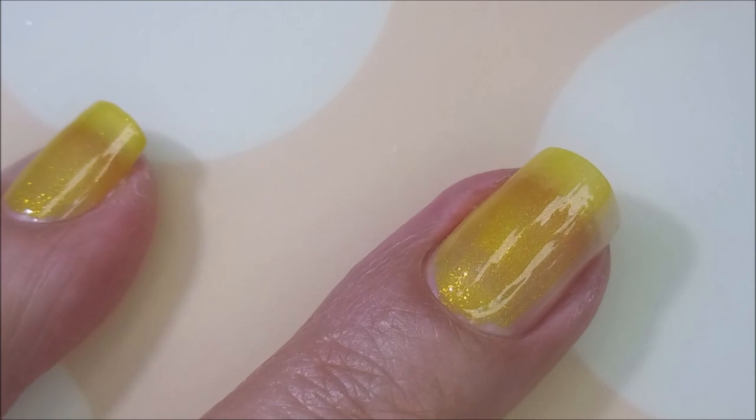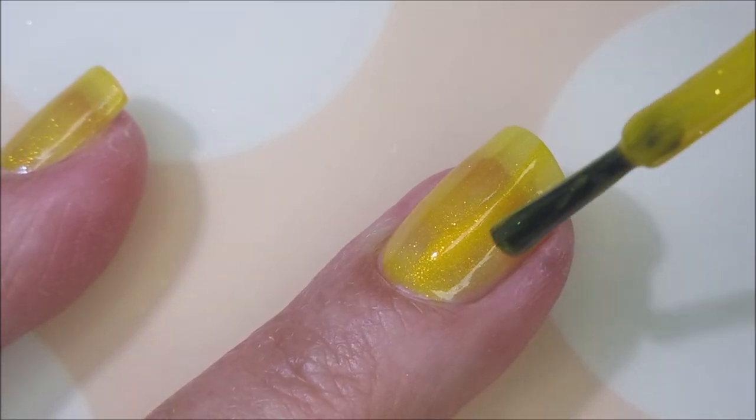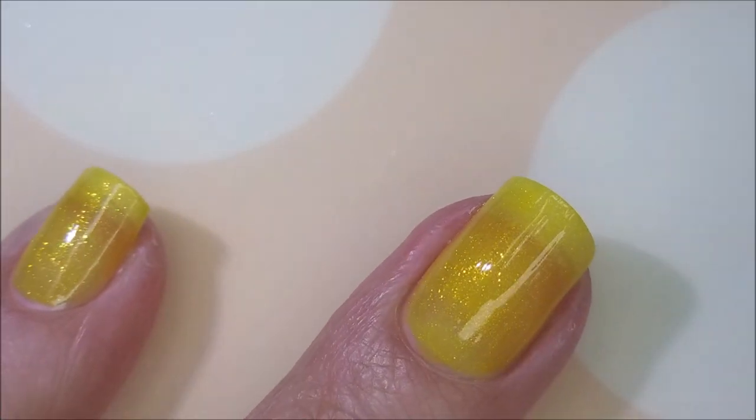I'm going in with this first coat and it's just really pretty with all that shimmer in it. Got a really good formula. I'm going to cap my fridge here real quick.